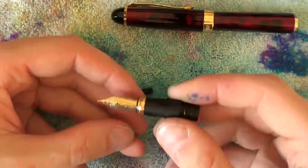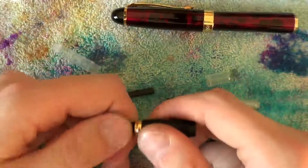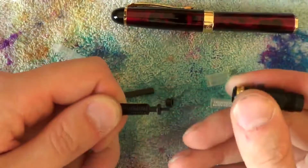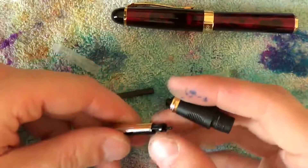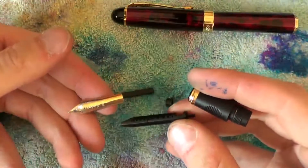The nib and feed are friction fit into the section. Put the nib on your finger, put your thumb in place on the feed, and pull off the actual section. Nib and feed can be separated for easy cleaning purposes.